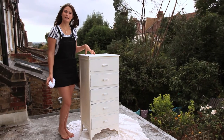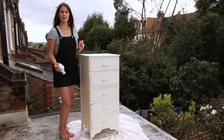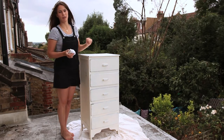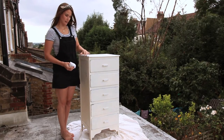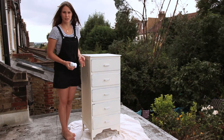Once you've added your wax and worked it into the grain of the wood, leave it to dry and then get a clean soft cloth and simply buff the wax off in circular motions until you get a nice shiny surface. That wax will protect the wood and the areas that you've painted from chipping, and also add a good shiny surface to it.